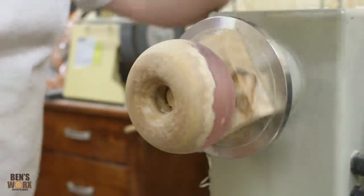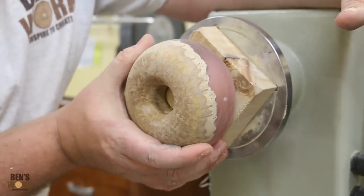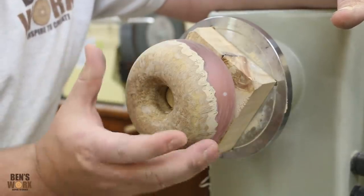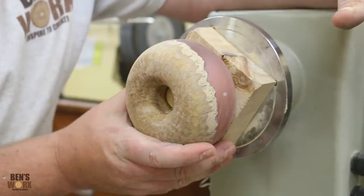Well, that was pretty easy. I just got to hope that the front side matches the back side - I think it will, they do look very similar. So my next step is to start sanding. Ideally I'd love to sand the front side first, but because it's securely mounted to this waste block, I'm just going to start with the back and then we'll flip it over and do the front.